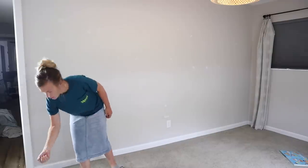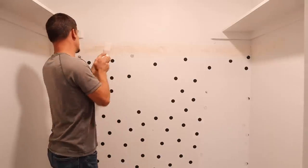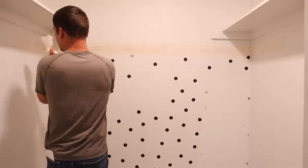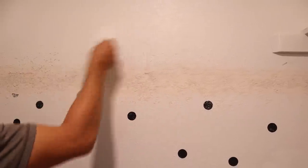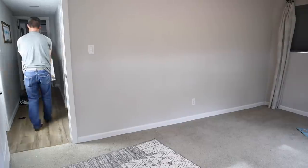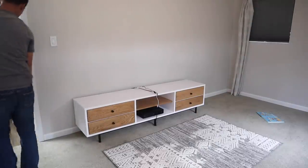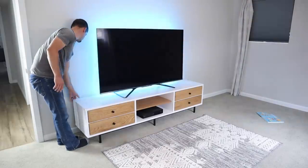Jalen had to put some new texture on the wall just where he had pulled that shelf off. Normally we would just use texture in a can for little spots like this, but he had gotten a new little gadget to try out for wall texturing and it worked really awesome. Once that dried a little bit, he took a small tool to smear over it and knock down the texture, then let it completely dry before we painted.